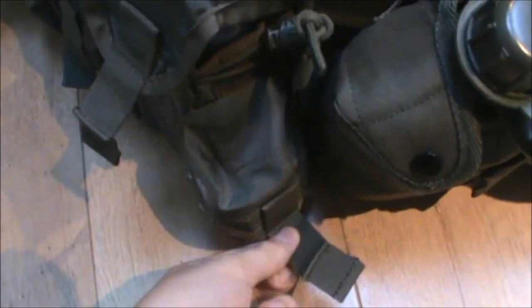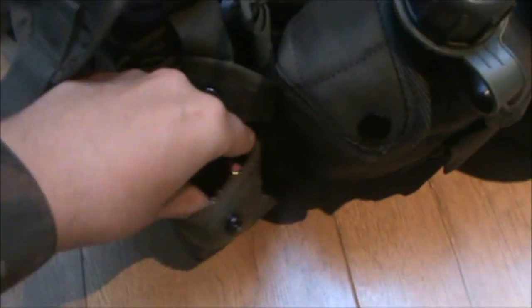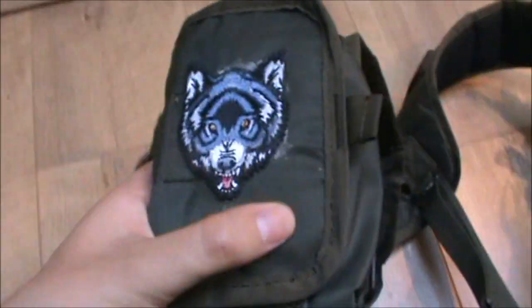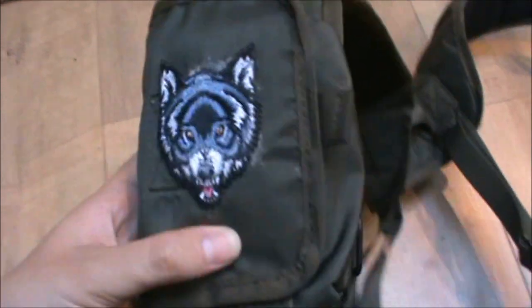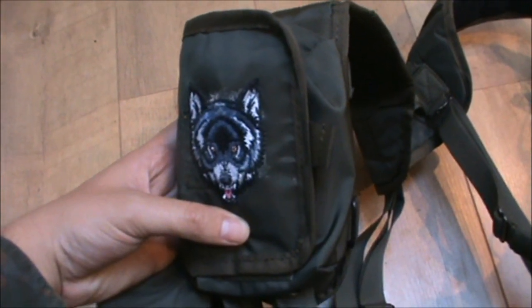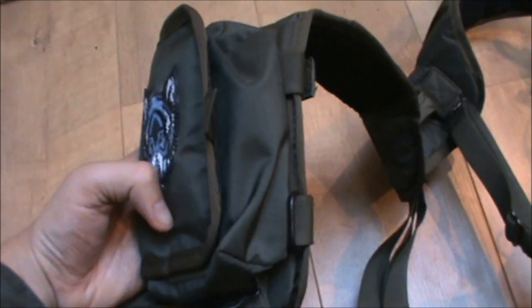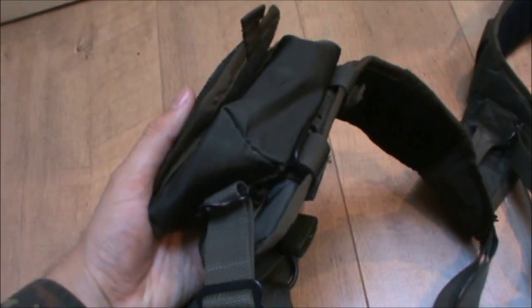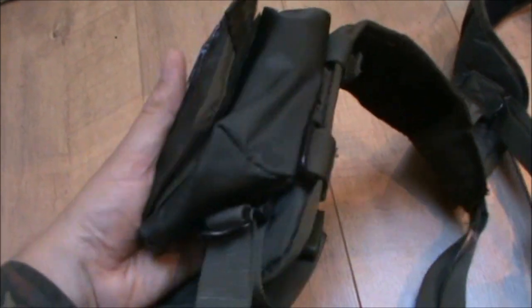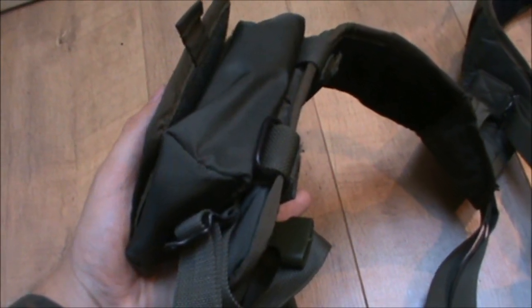There are two smaller pockets on each of these — one there and one on the front. These are quite small; they also have the popper and Velcro system. I use these to carry little things like Allen keys and little bags of BBs and whatever. Up on the left shoulder strap here, that is the medic pocket. You can attach this to the belt if you want, but as standard it comes attached to the straps. That you use for your medical equipment — say if you were injured in a real-world situation. I personally use it to carry a tool kit or a cloth for my goggles or whatever, just anything you kind of need handy.